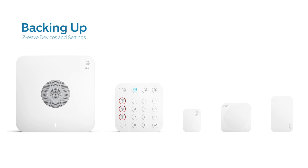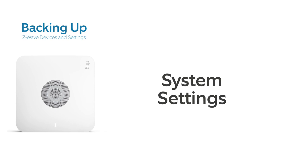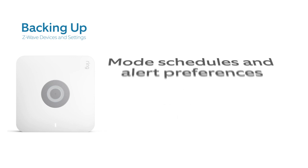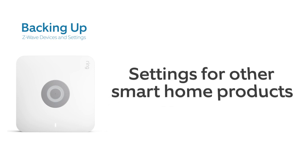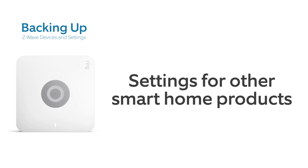This includes settings for your contact sensors, motion detector, and other security devices, Ring alarm system settings, mode schedules and alert preferences, and settings for smart locks or other smart home products.